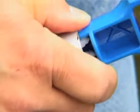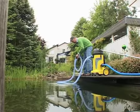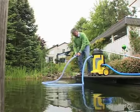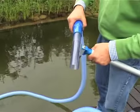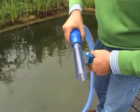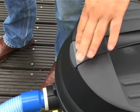Connect the suction nozzle and lock it into position. Place the floatable suction hose on top of the water surface and connect it with the suction nozzle. Now start to clean your swimming or ornamental pond.